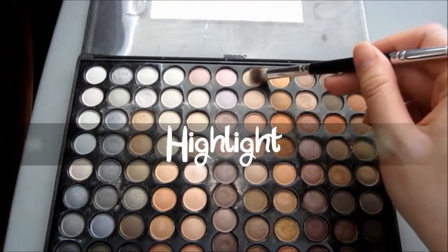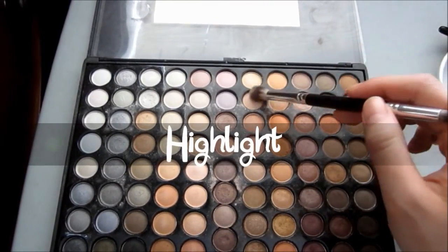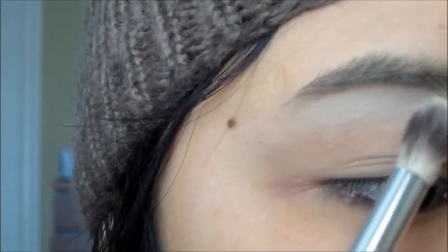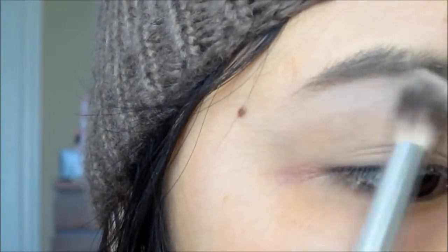Now taking a fluffy blending brush, just take a white or a peachy toned eyeshadow and this will serve as the highlight for the brow bone.